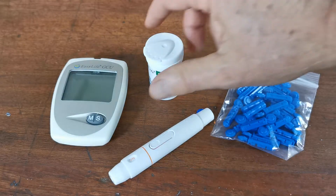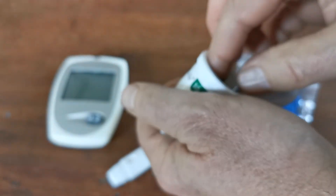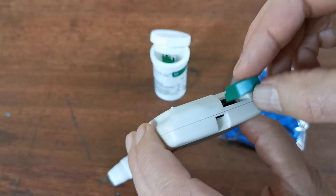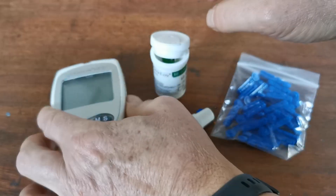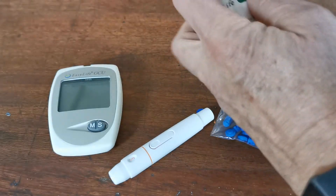Before that, you need to open your test strips and remove the code chip that comes with that batch of test strips. This goes into the port on the rear of the GCU meter. Once inserted, the meter will be turned on by the insertion of one of the test strips.